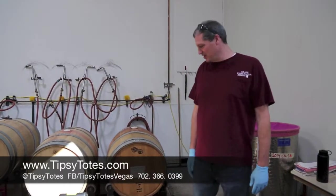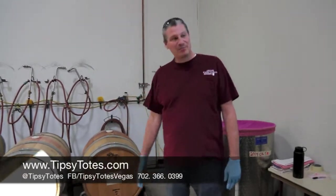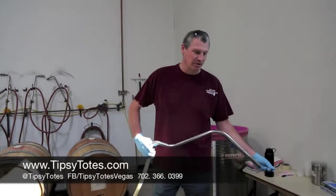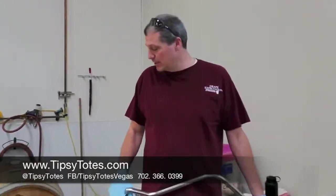My name is Mike, I'm the general manager here at Grape Expectations. This is your barrel of wine. Today we're going to be doing what's called racking. Basically, through fermentation, the grape skins break down and leave behind sediment. So what we're doing today is we're going to be removing the sediment out of the barrel.